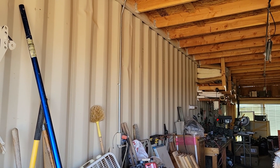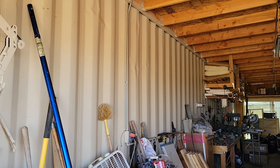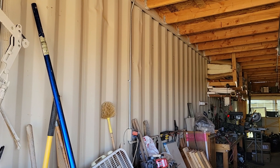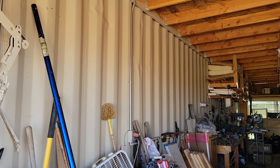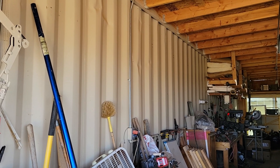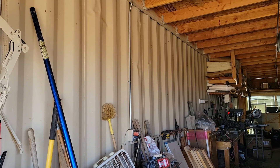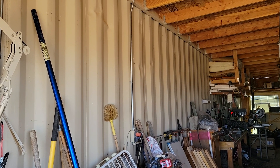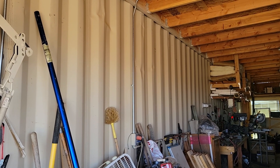Well hello everybody and welcome to this episode of GBears Off Grid Ways, a homestead in the desert, October 9th 2021. Here we are over in the garage — I had a bunch of those 4x4s leaned up against the wall that I got from taking the pallets apart from Don.